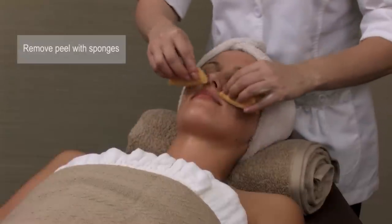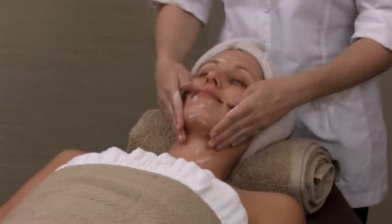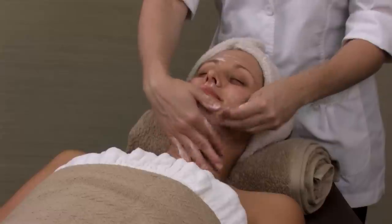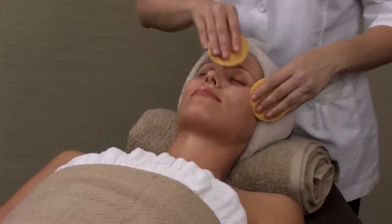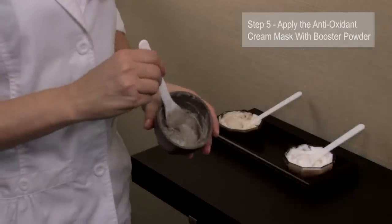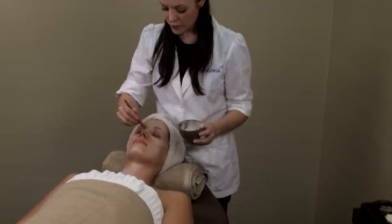Remove the peel with cool compresses or soft sponges. Perform another cleanse to remove all traces of the peel. Here you can perform limited extractions if needed. Take 1 tablespoon of the mask and add a half teaspoon of the booster powder, mix both together and apply with a soft fan brush.